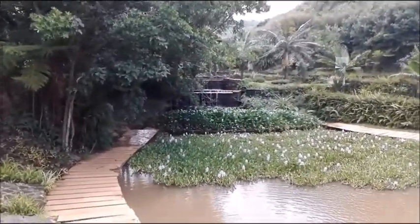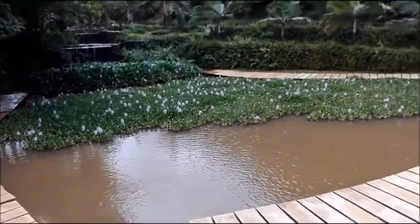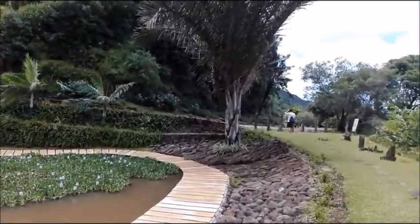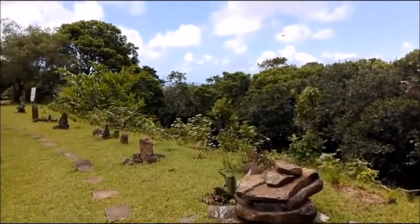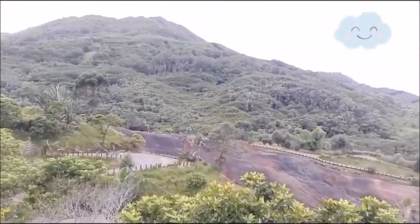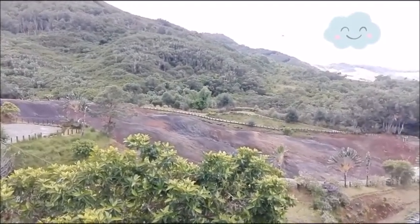We really enjoyed the nice weather that day. We were blessed with good weather, and when we visited the nature park on that Sunday, the place was not crowded at all. There weren't many visitors, so we were able to enjoy the place freely.